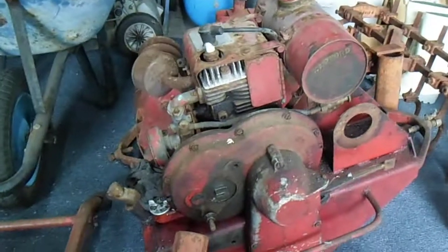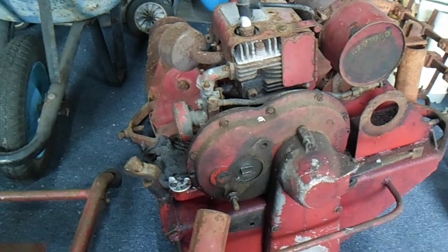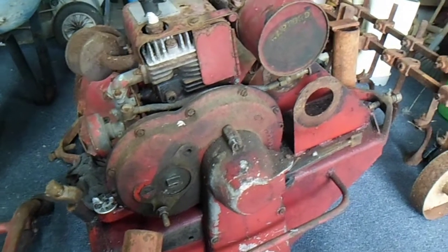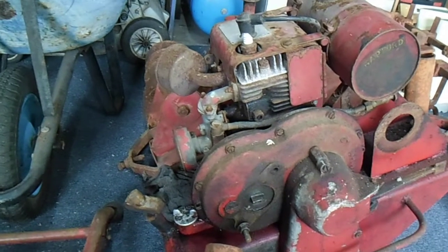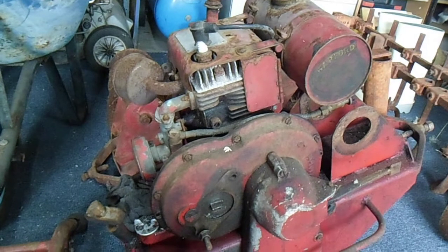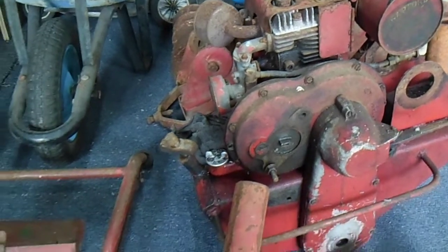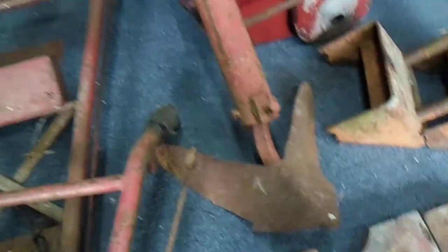The motor itself - yeah, it's definitely going to need some work to get it running. I'm not sure where we're going to start. I know the carburetor butterfly is seized at the moment. It's got no fuel in it and I haven't even attempted starting it yet. It does spin over freely - it turns over freely, so that's a good thing, it's not seized. And here's this other little blade - a little plough blade down here as well.